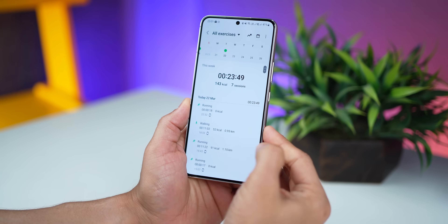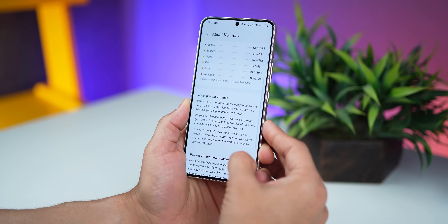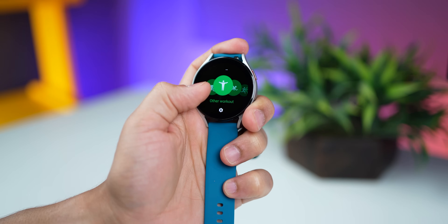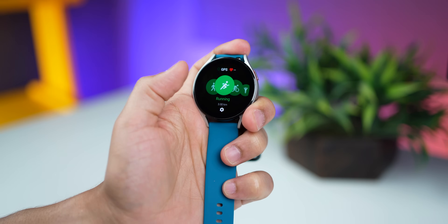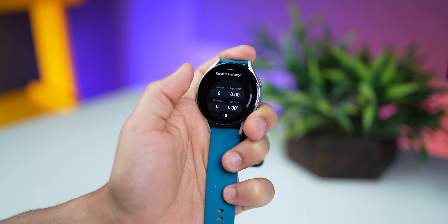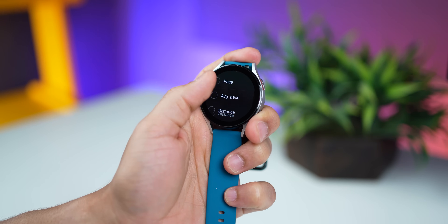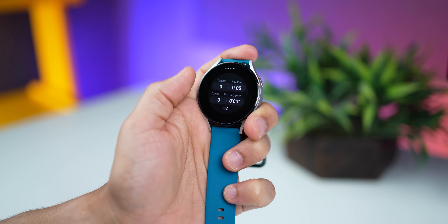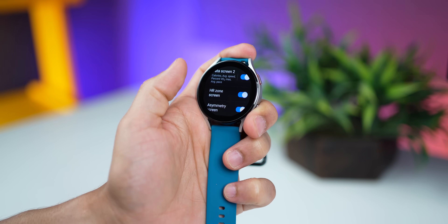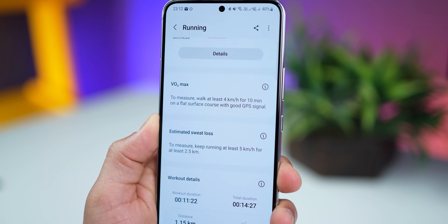With this update, your watch can also measure your oxygen intake during an exercise — it's called VO2 Max. I went for a pseudo run and got a score of 43.6, which apparently is fair. To enable it, go into your exercise gallery, then go to running, click on settings, and then go into workout screen. Choose any of the data screens, go down, and tap on any value you don't need — say cadence — and swap that for percent VO2 Max. Now when you're running, the second workout screen will show VO2 Max instead of cadence. Remember, to start VO2 Max measurement, you must walk for 10 minutes at a speed of 4 kilometers per hour on a flat surface.